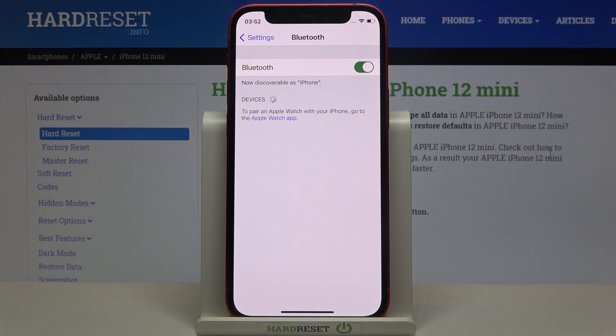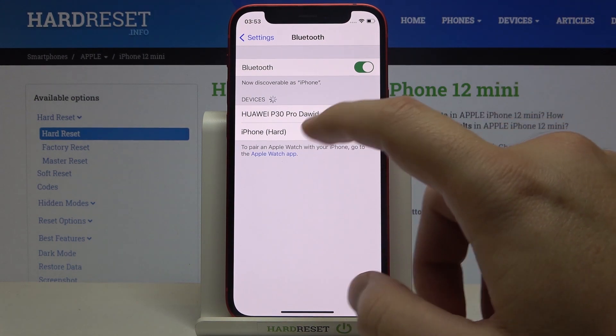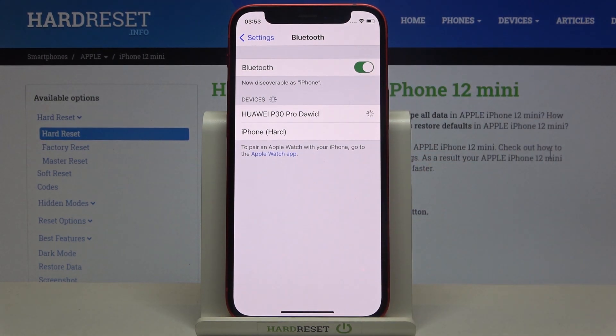Right now I'm going to turn on Bluetooth on two other devices — the iPhone 12 Pro and the Huawei P30 Pro. Here we have two devices, so I'm going to connect with this Android Huawei smartphone, for example.